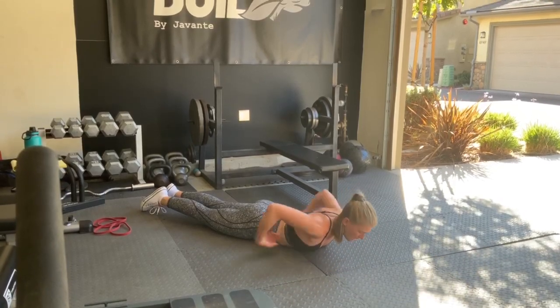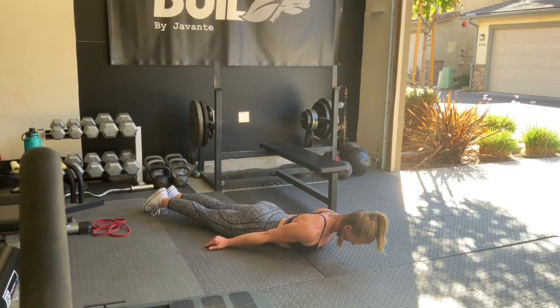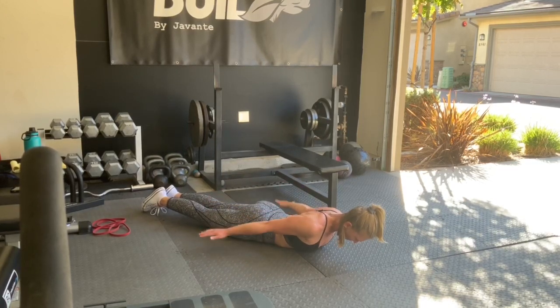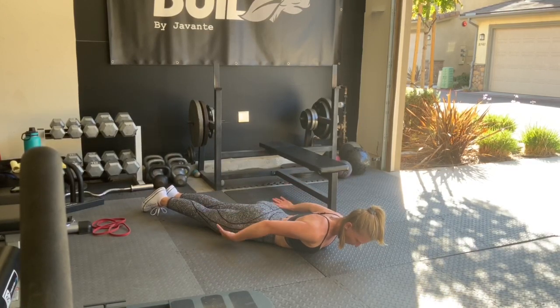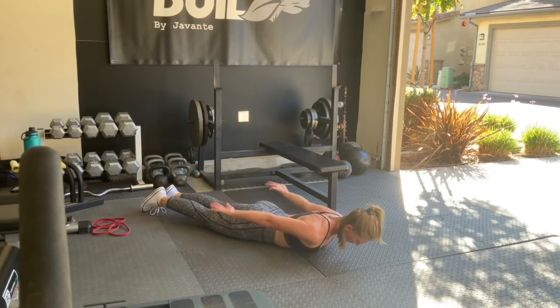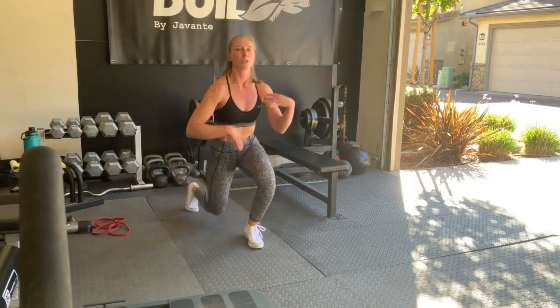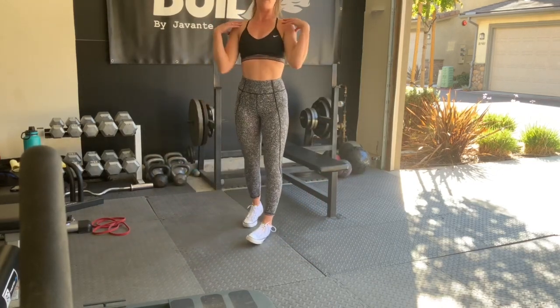Once you've done 15 reps there, move to palms down at the sides — keep your palms facing down, roll the shoulders down and back, 15 reps. Once you've done 15, the last one is going to be palms facing the ceiling, 15 reps. That last position you'll feel a little bit more in your triceps. This is warming up all of our shoulder stabilizers.